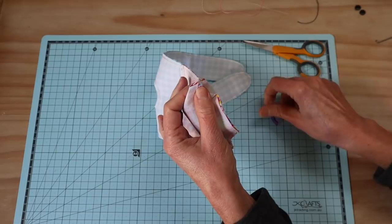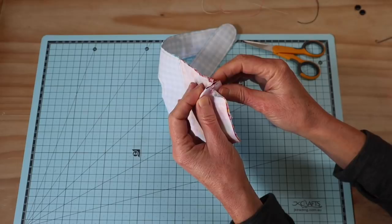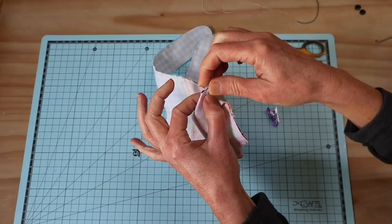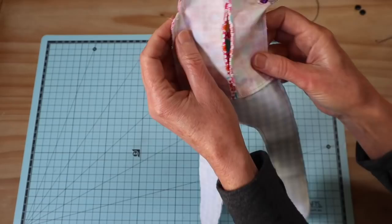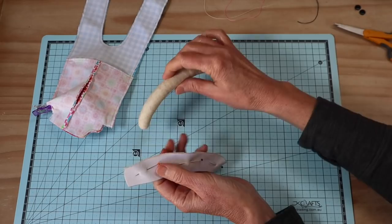Now let's get our arm sections ready. I've opened out and finger-pressed each seam below and above the arm on the shoulder, pressed it nice and flat, then brought those two edges together — it's like making a little box corner on a bag. Keeping those seams nice and flat and lining them up in the center, I just use a little wonder clip to hold that in place while we're preparing the arms. Repeat that on the opposite side and put that aside for a moment.